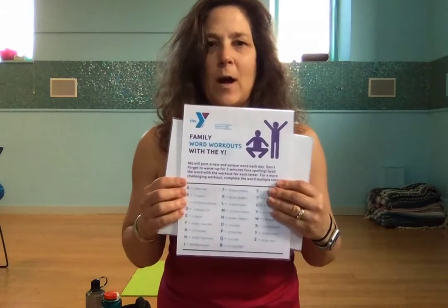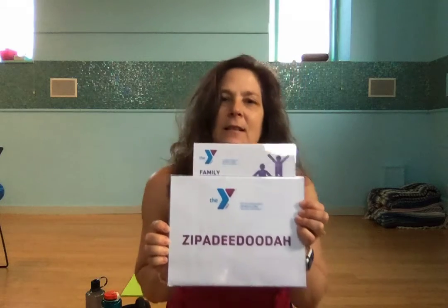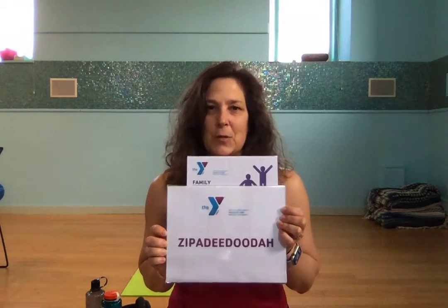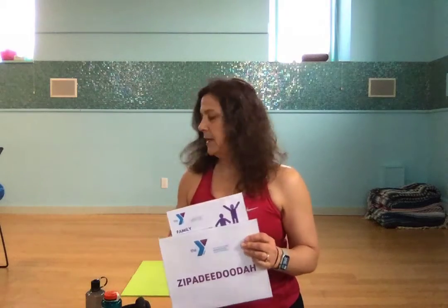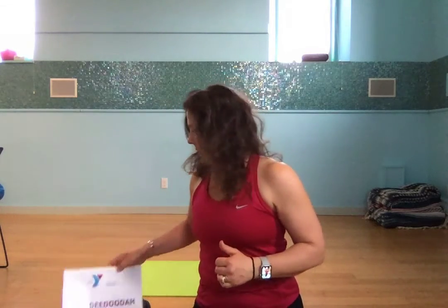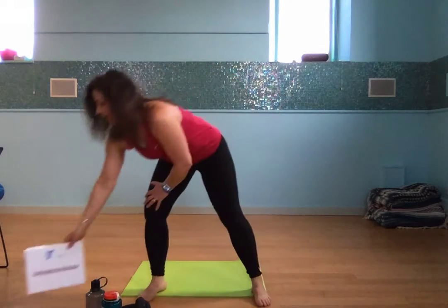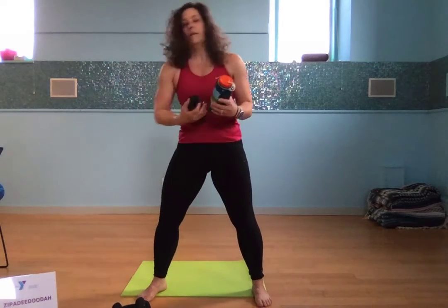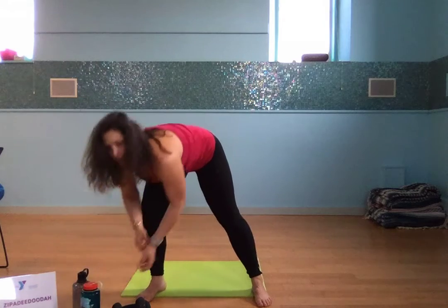Good morning everybody. So our Y family workout today, the word is zippity-doo-dah. Needed to get some other letters in, so Z is going to be your favorite letter for these workouts. It's actually a 10 second rest. So you might need some weights today. You don't have to, but if you have even a couple of water bottles — I know not everybody has access to weights. If you have some dumbbells, great, grab them. And if you don't, that's okay also. I'm going to show you both. I have two different water bottles, more or less the same size, or I have four pound weights.